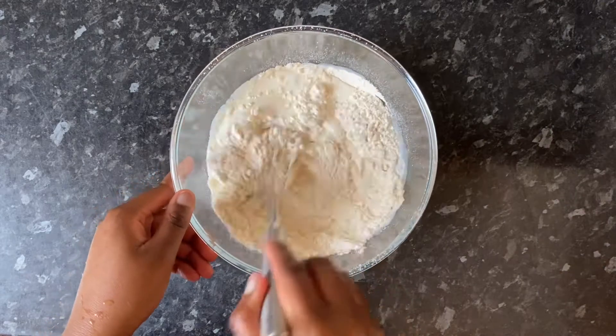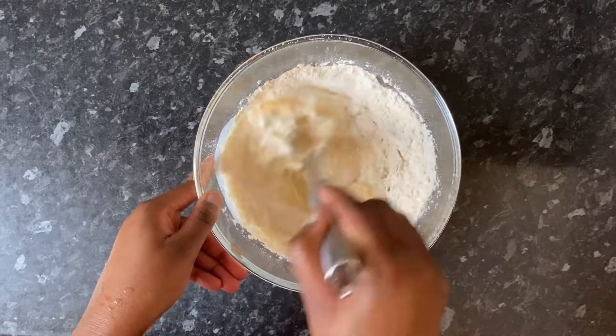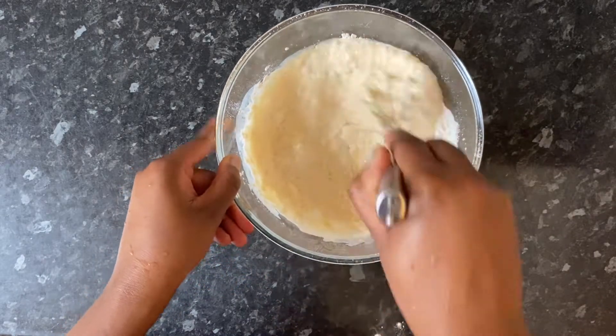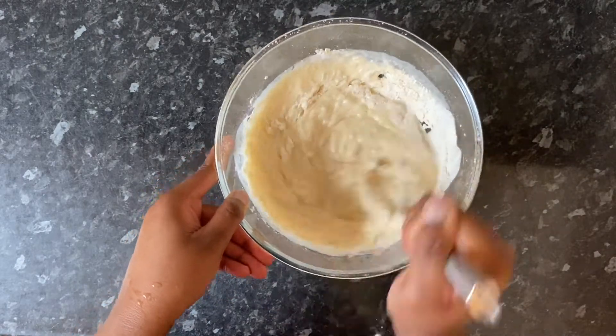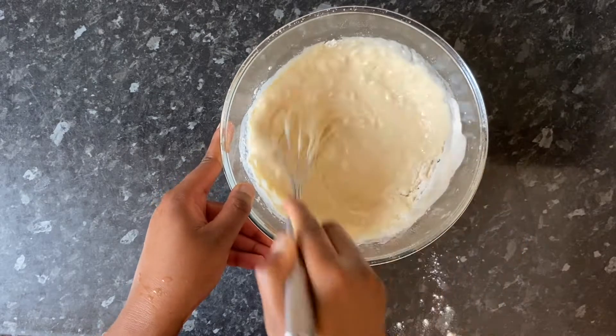I think I probably added a little bit too much milk, so I will adjust what I put down in the description box because I think my batter was just slightly too wet. So just keep that in mind if you want to give this recipe a try. I'm giving my mixture a good mix with my whisk and making sure that I get rid of all the lumps and that it's as smooth as possible.